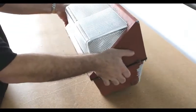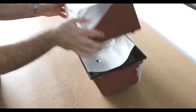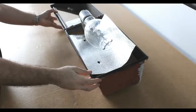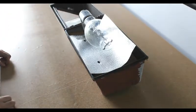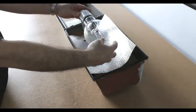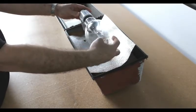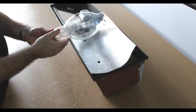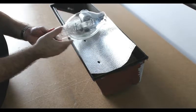You will want to flip the unit where you can access the opening of the housing to easily access the electronics inside. Here you can see the traditional 400-watt metal halide light bulb. Make sure that you have given the light sufficient time to cool down, since these light bulbs can reach over 500 degrees.